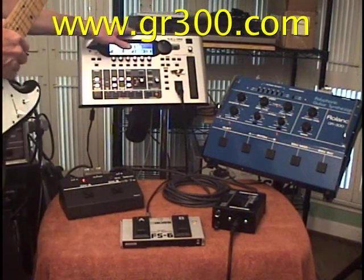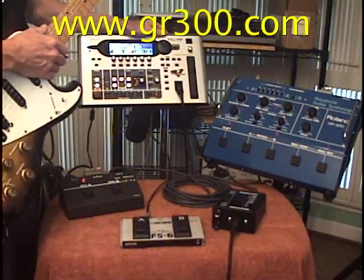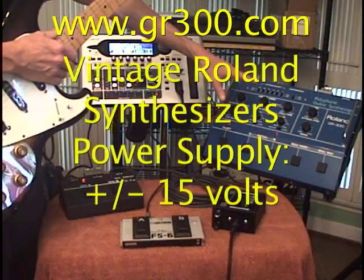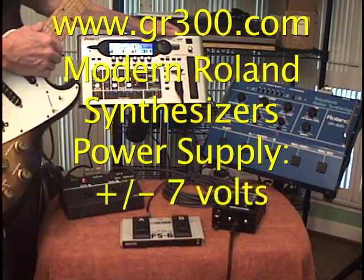It's important that you hook these synthesizers up in this way because the GR-300 and the VG-99 actually run on two different power standards. The vintage synthesizers are around plus and minus 15 volts, and the modern synthesizers are around plus and minus 7 volts.